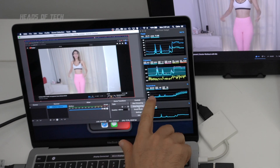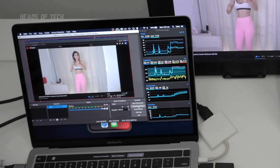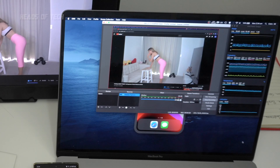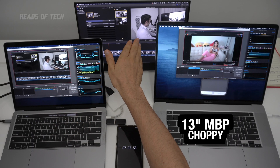The 13-inch shot up to 90–91 degrees Celsius, whereas the 16-inch would remain around 70 degrees during OBS recording and Chrome video playback. The 13-inch also isn't as powerful — when running Chrome, OBS, Xcode, and Final Cut Pro all at the same time it becomes choppy. You can see visually that video playback is a lot choppier than on the 16-inch, which handles it like a champ. Temperature rises to 90 degrees and Final Cut Pro playback isn't as smooth.